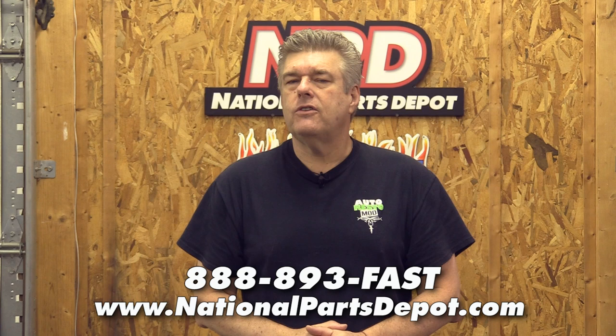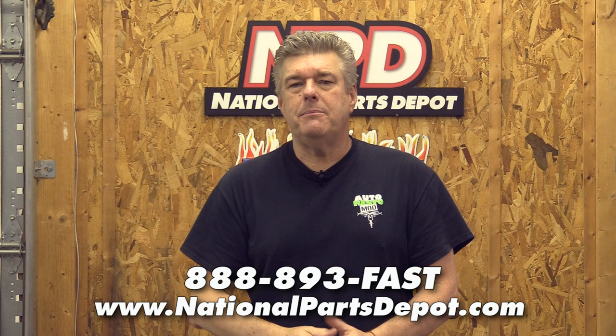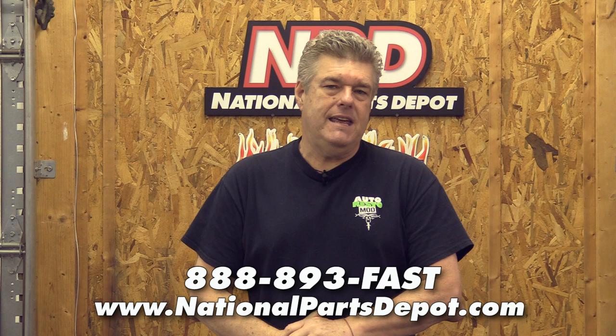Also, if you like us enough, subscribe and hit that bell for notifications. That way you'll know every time we put a video up, and there's going to be a lot more things coming. We're actually bringing someone in to help me edit so we can do even more content. But today we are focusing on the FE engine.